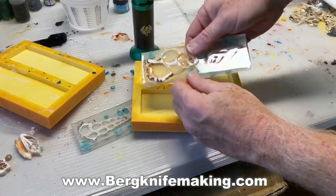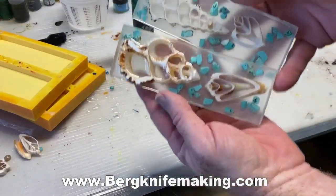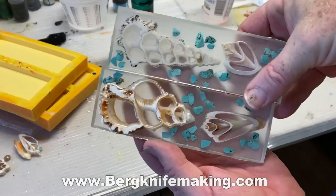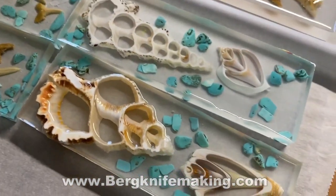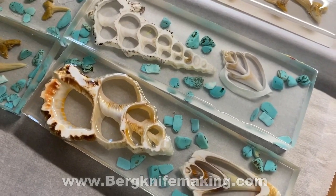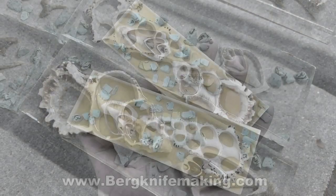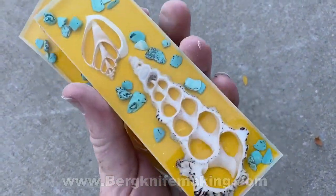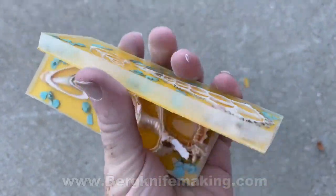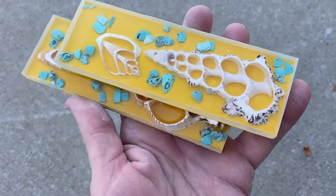I let these dry for about three or four days before taking them out of the molds, and to say the least, I was very pleased. These are going to be used on a sea turtle themed chef knife I'm working on. So these are my two choices: the plain ones and the slightly larger cut shells with the turquoise. I think I'm going to end up using the one with the turquoise — a very simple project of casting seashells into resin that gives you some very unique knife handles.